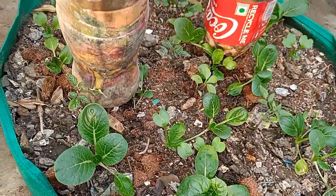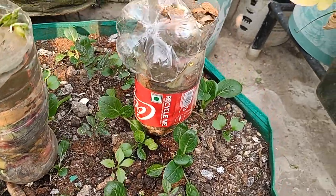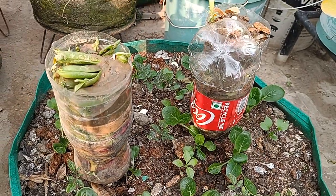Look here — I've added composting so that they start to get the rich leachate from these bottles full of household waste, which is starting to slowly compost.